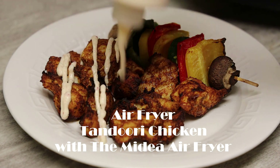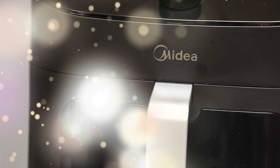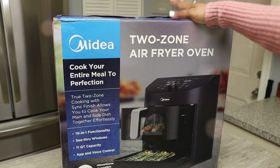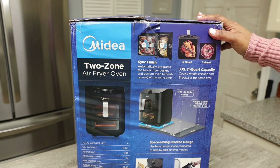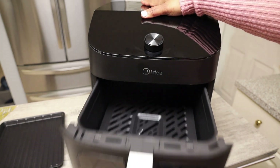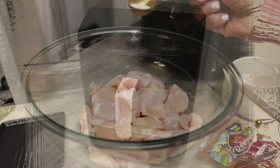Hi everyone, welcome back! Today I'm sharing a very easy airfryer tandoori chicken recipe. I'm using the My Dear double airfryer — a very unique airfryer I really love for its two separate compartments, making it a two-zone airfryer oven. Today I'm going to demo making some veggies and tandoori chicken. It's super easy to put together and cleanup will be a breeze. The two compartments — top and bottom — the bottom is perfect for pizza or veggies.